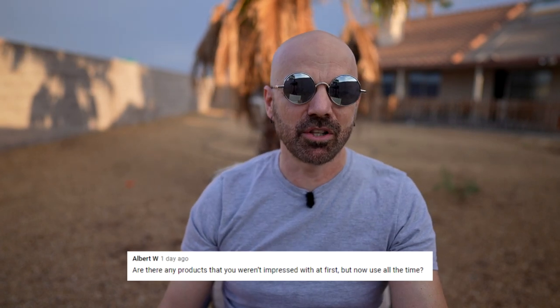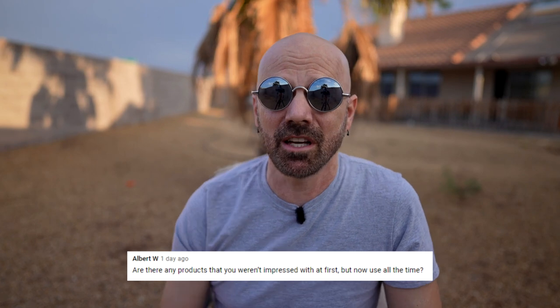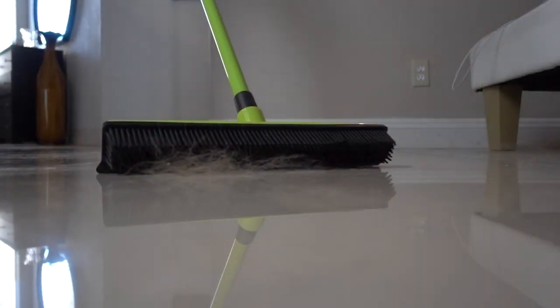Albert W asks: are there any products you weren't impressed with at first but use all the time? I would say the Furwell Broom. I was not impressed with it for its original design function, but when I turned it over and started using the squeegee side on hard floors for pet hair, it's great for that. It took me a while to realize that's what it's good for.